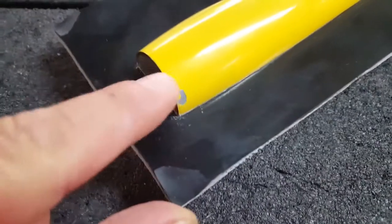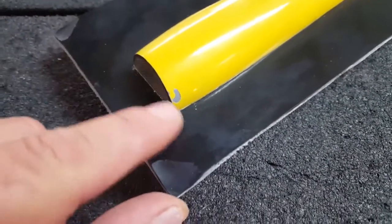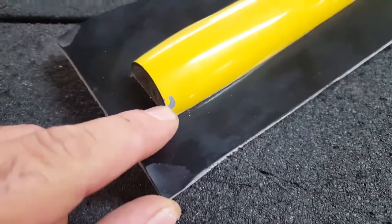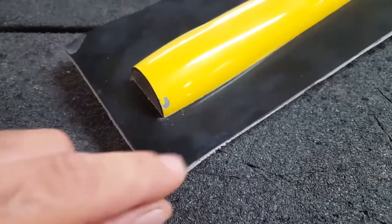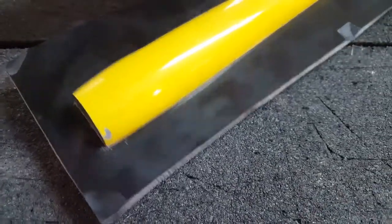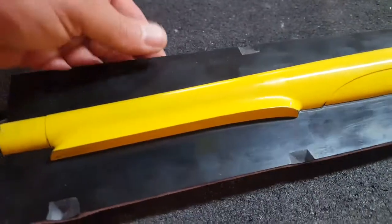I have one spot here where the paint pulled off — I had glued this to the splitter board so I need to address this. I think I'll just dab in some paint or filler, sand it, and polish it a little bit. That's not a super big deal. Other than that it's looking pretty good, I'm pretty happy with it.